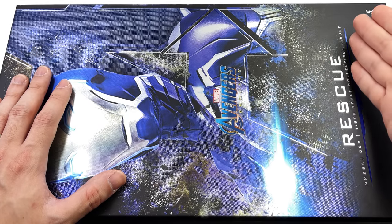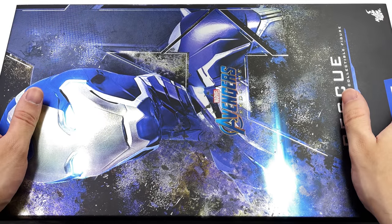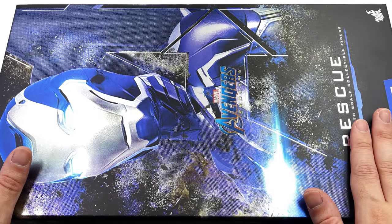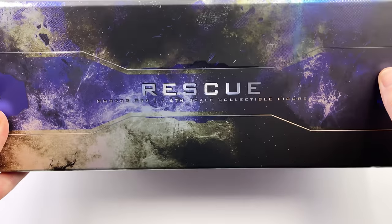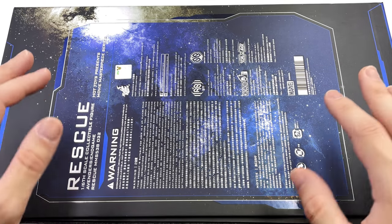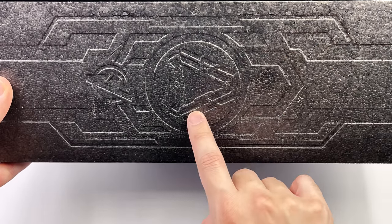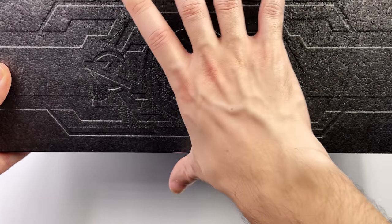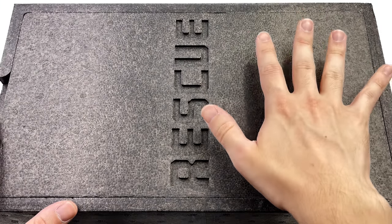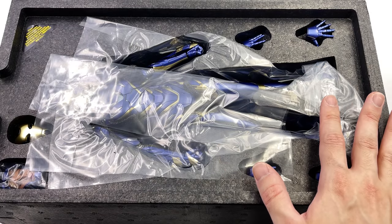Here we have the box art for Rescue. It is done in a very similar style to the Mark 6, War Machine, and also the Iron Man Mark 85 — it makes total sense, it's another figure in the diecast series. It does have this gorgeous metallic sheen all over the front of the box with an image of Rescue herself. She is housed within a nice heavy duty black foam insert with Rescue printed on the front of the styrofoam.